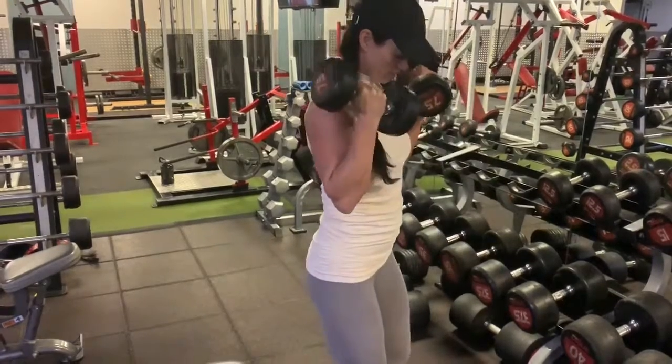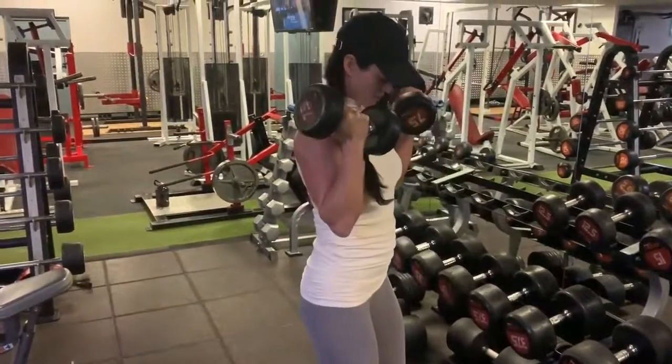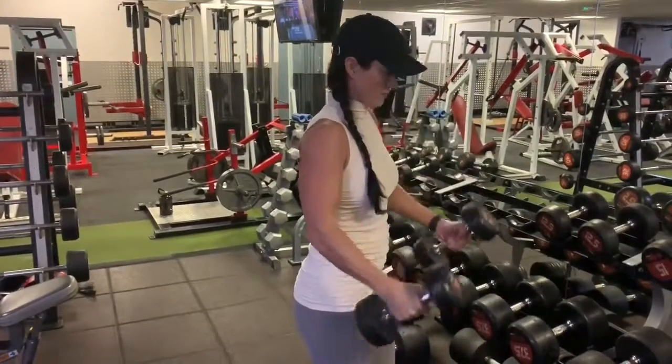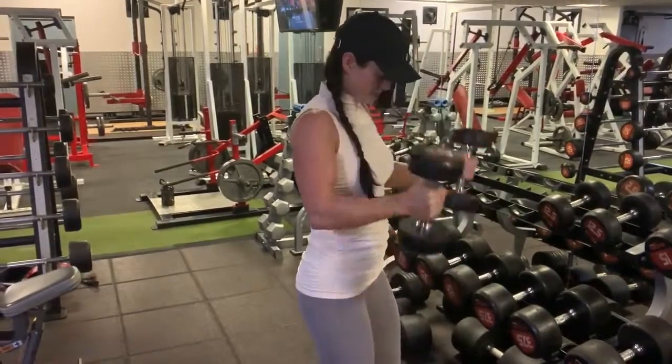Remember, it is the stretch of the bicep and then the squeeze at the top that causes the bicep to contract and ultimately to grow. Try not to fling the dumbbells up to the top. Try to bring them up with control as much as possible and squeeze the bicep at the top every single time.